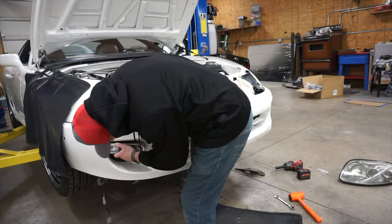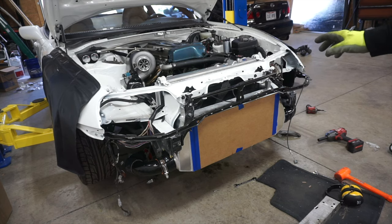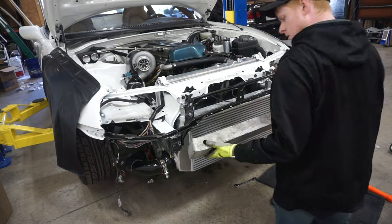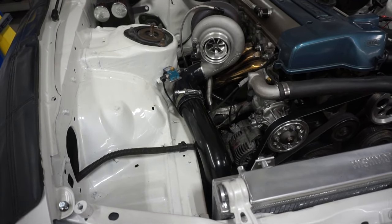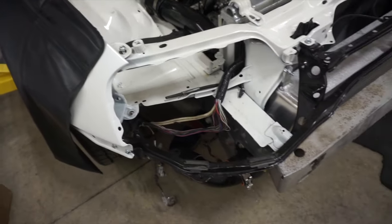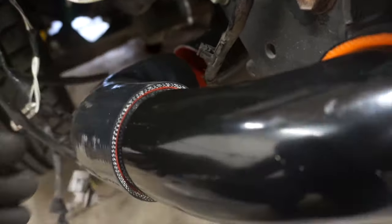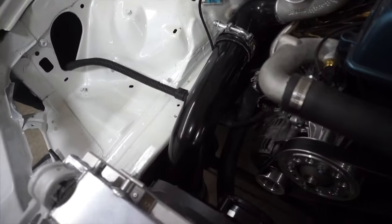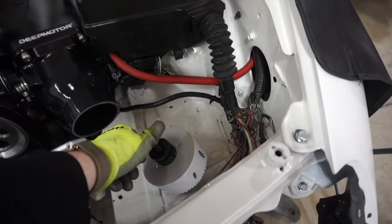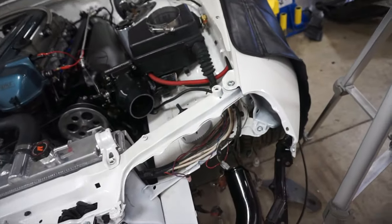I did buy the 97-98 turn signals to throw in the bumper. I started to mock up the hot side intercooler piping, thinking I was going to have to do a bunch of cutting. But honestly, just with the pieces in the box it worked out pretty good — I just have to cut a little straight piece down here, connect that together, and the hot side will be done. The cold side is a whole different story.